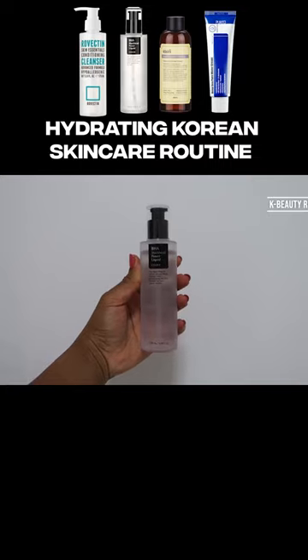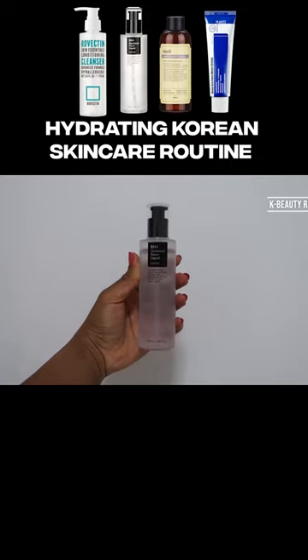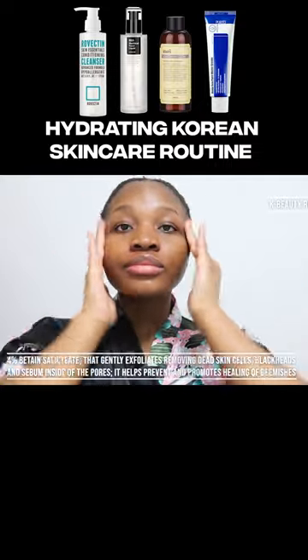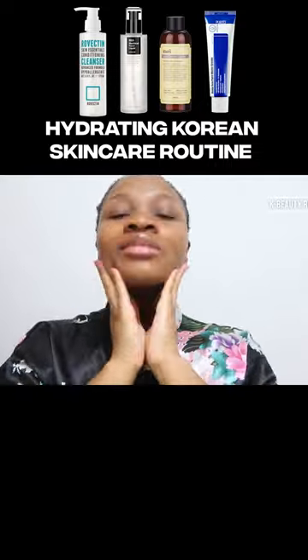Next I go in with the CausaRx BHA Blackhead Power Liquid, formulated with 4% betaine salicylate that gently exfoliates, removing dead skin cells, blackheads, and sebum inside the pores.